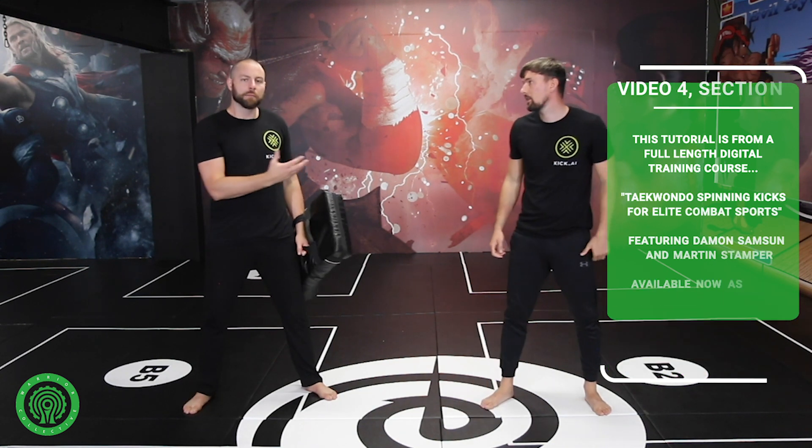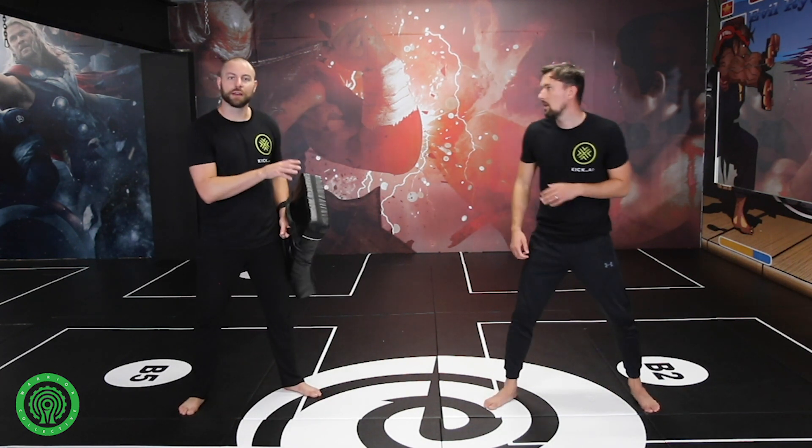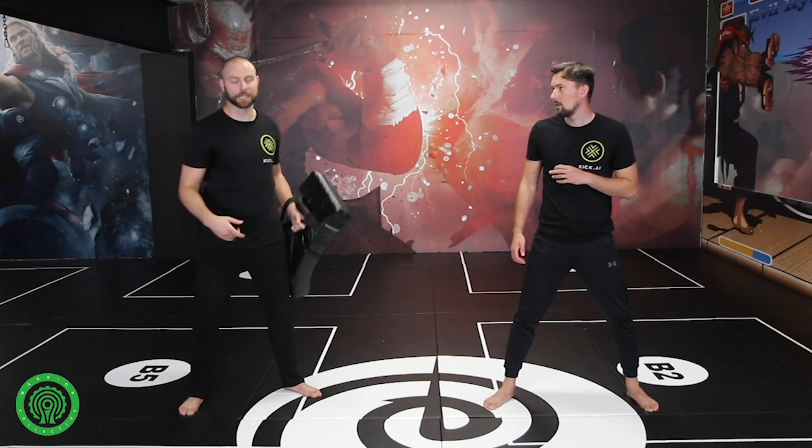Now Martin's going to demonstrate what happens after the second back kick when you don't recover properly — it will highlight how you can't link this in as a coordination exercise. We do this just to emphasize the recovery and how you're moving. So on the second back kick he's just not going to recover, and it'll show how hard it is to link the next one in.